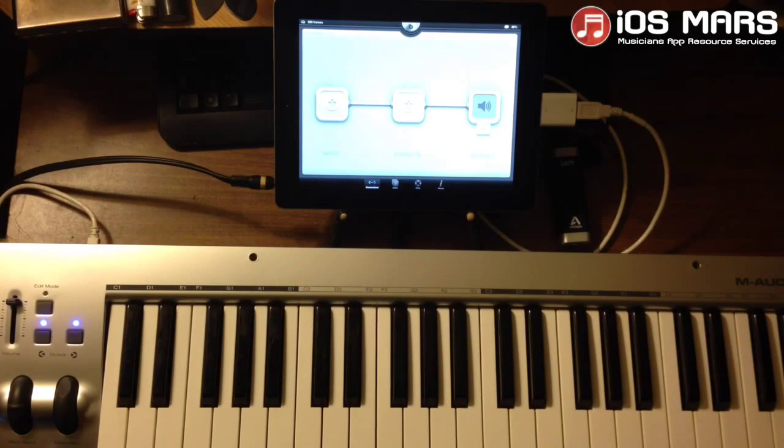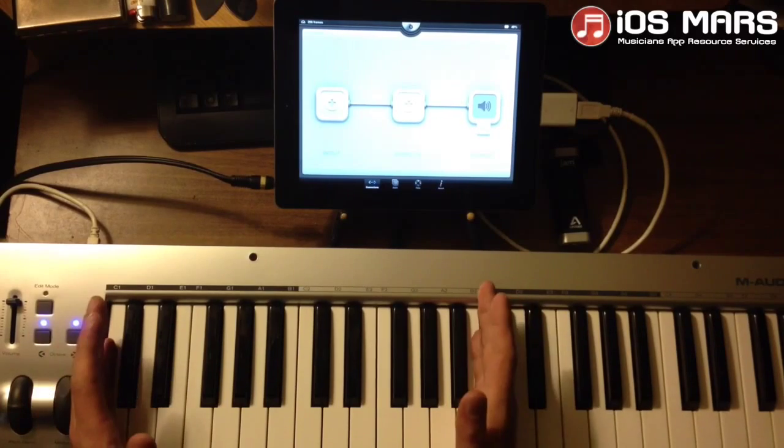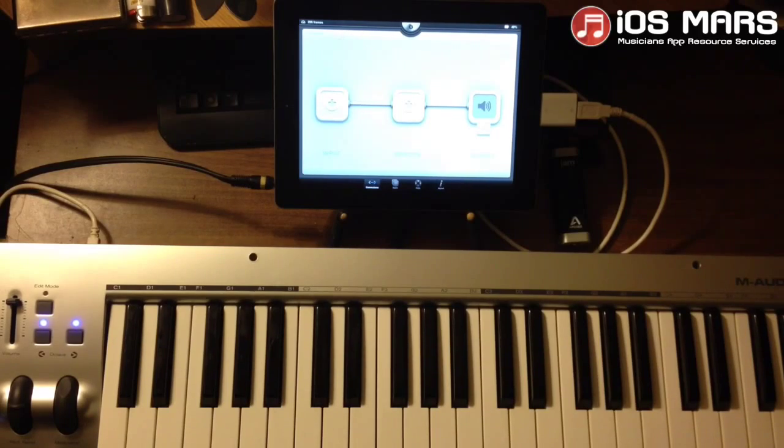Hello everyone, Ryan from iOS Mars here today. I just wanted to show you how to use an external MIDI controller, run it through MIDI Bridge and split up our controller so that half of our controller will control app 1 and the other half will control app 2. I'm going to use AudioBus today just to keep my programs running in the background, because that's very important for this.